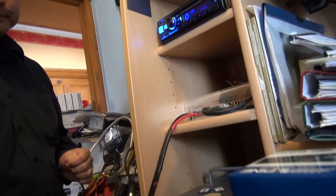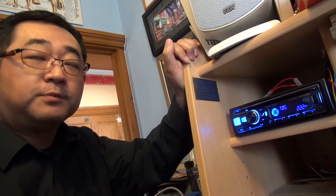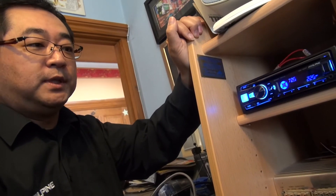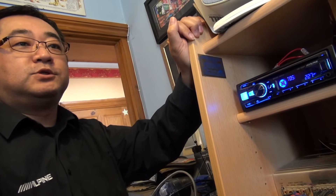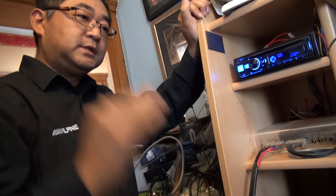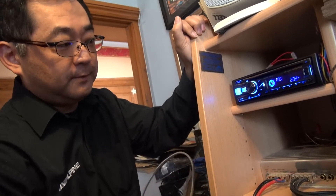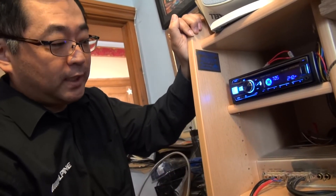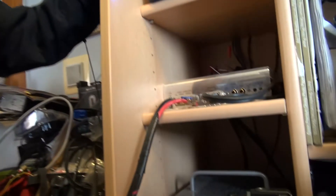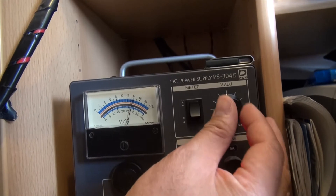So the voltage performance of this unit was epic. What this unit has is something called a countermeasure for stop-start technology vehicles. A lot of cars now have the ability for the engine to shut down when you stop at a traffic light. But of course, when the engine restarts, the voltage drops down, and that can switch the stereo system off. So this unit has the ability to cope with that, and we can just show you that with the voltmeter here. We did see the other machine go down to just about nine volts before it powered off completely.